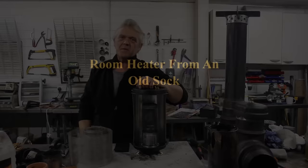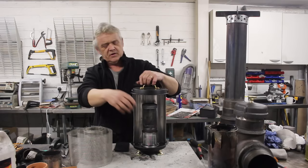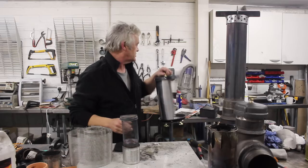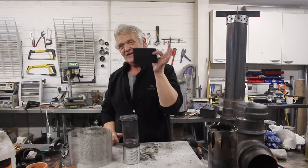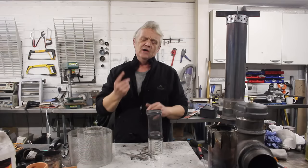Hi everybody, so back in video 1702 we made this thing which is a portable methanol heater for home heating. Loads of people have remade it and said it works wonderfully, but a few people have complained about the central burner unit. The main complaint — in fact the only complaint I've heard — is about this stuff: 100% carbon felt used as the wick. People were saying they're having a great deal of difficulty getting hold of it, and I thought, well, that's a shame.